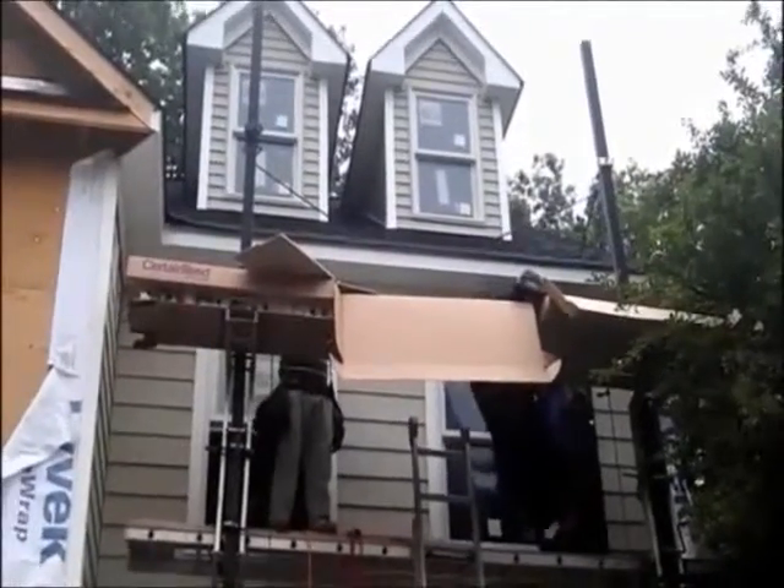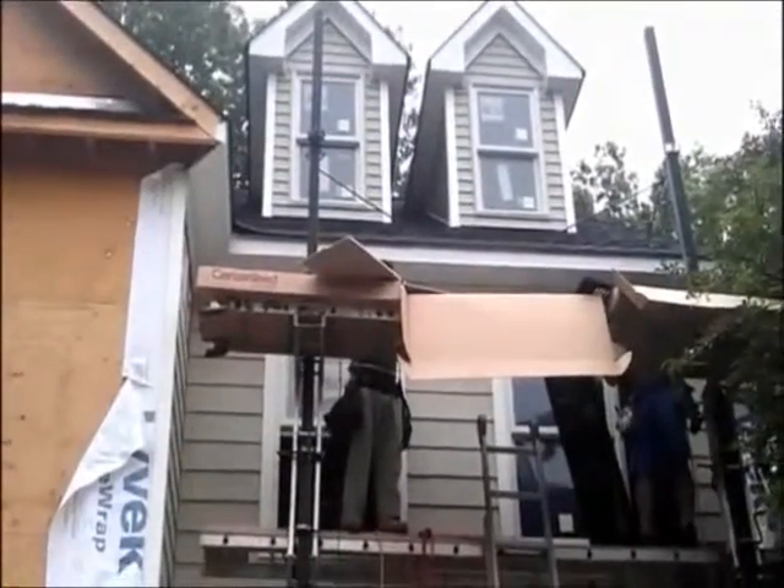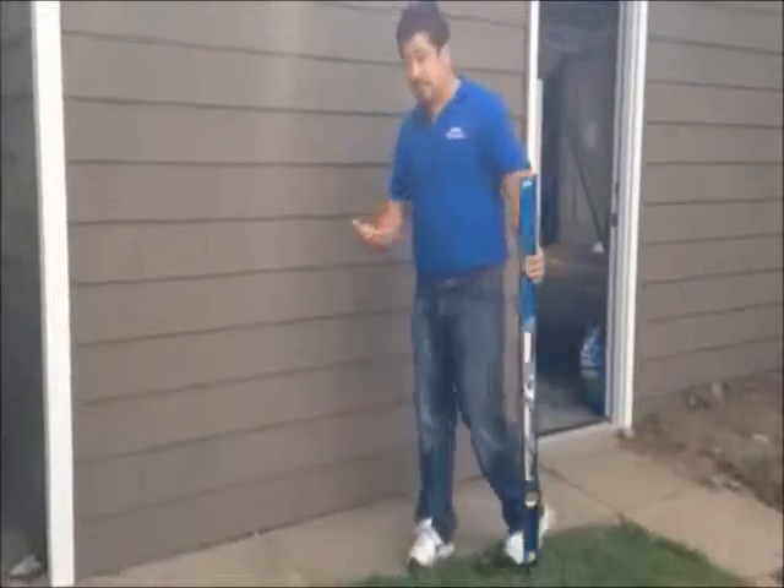Here we are with the installation of vinyl cedar shake siding. As you notice, everything has to be properly installed.